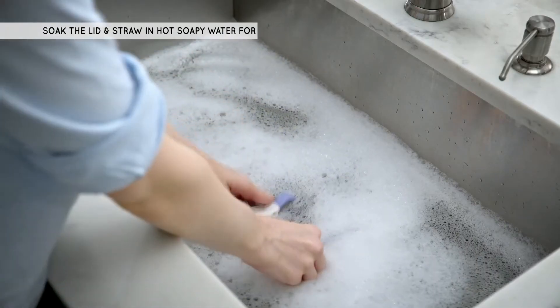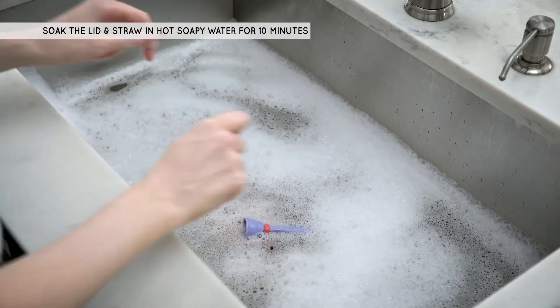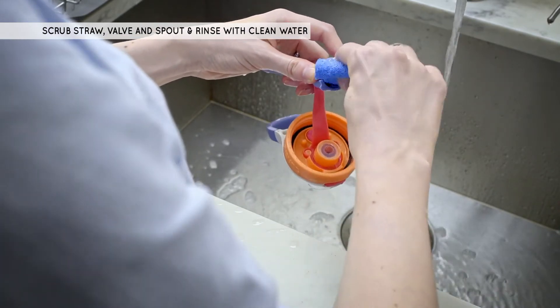Soak the lid and straw in hot soapy water for 10 minutes. Make sure the spout is in the open position. Rinse and scrub the straw valve with warm water using a wet nylon cleaning pad and some mild dish soap.